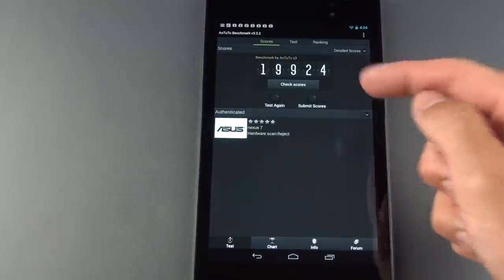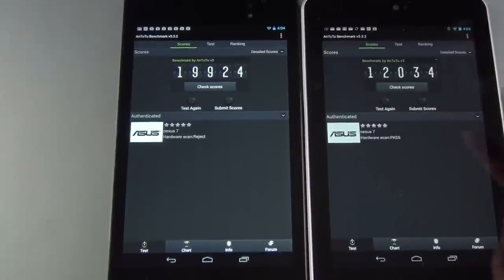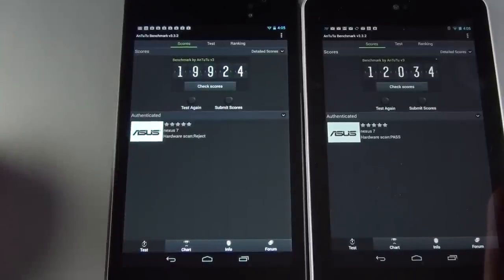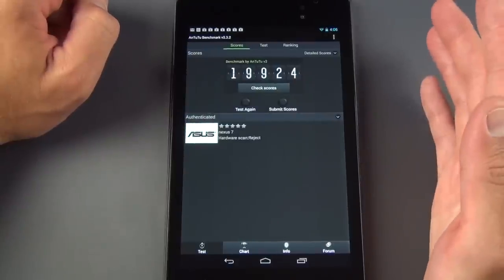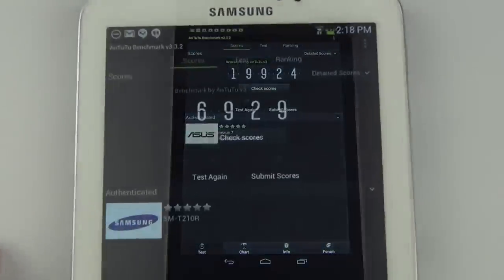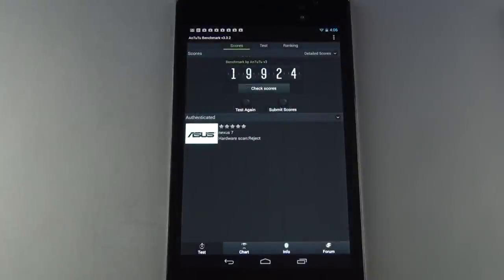In terms of synthetic benchmarks, we score about 20,000 on the 2nd Gen Nexus 7 — a big improvement over the 12,000 on the 1st Gen, which used a quad-core Tegra 3 clocked at 1.3 GHz. This Snapdragon S4 Pro is clocked at 1.5 GHz. For reference, the high-end Galaxy S4 scores about 26,000 on this test. Other devices in this price range, like the Tab 3 7-inch, scored a measly 7,000 — and the Nexus 7 only costs $30 more.